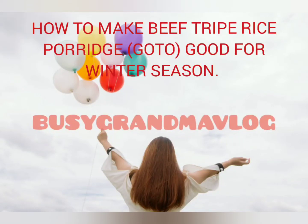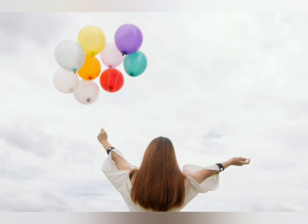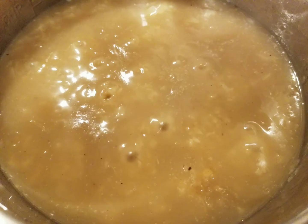How to make beef tripe rice porridge. In picture, it's the finished beef tripe rice porridge.